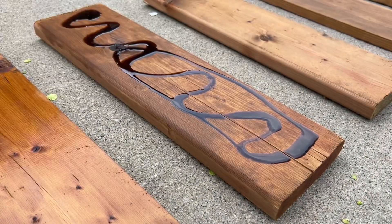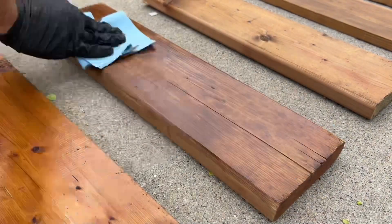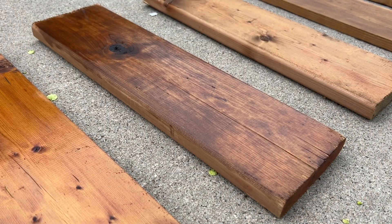Unlike other deck stains that sit on top of the wood, ReadySeal's oils penetrate deep into the wood's pores, making sure there's no flaking or cracking.